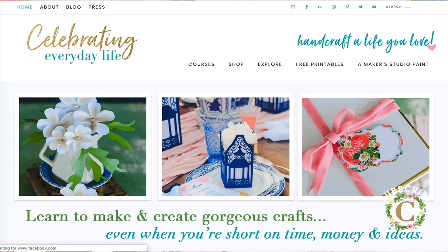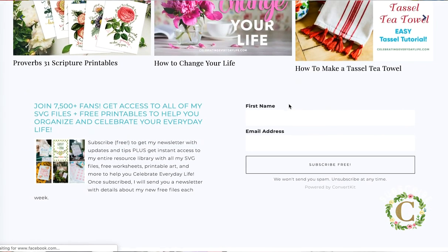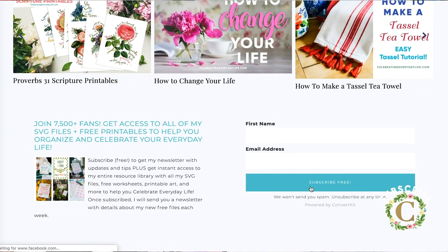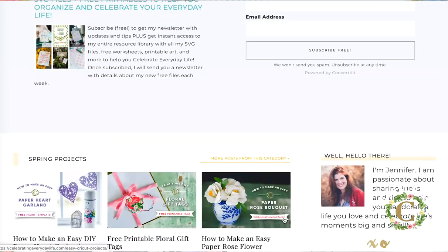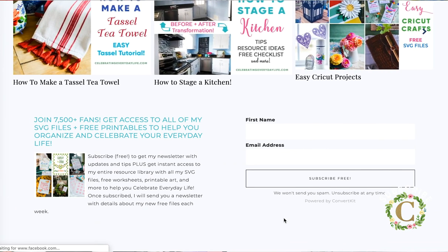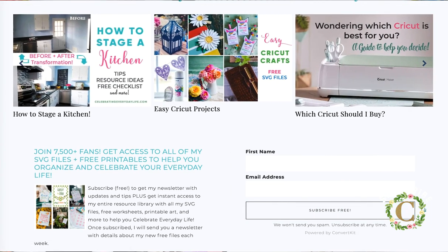The first thing you want to do is head over to my blog CelebratingEverydayLife.com. Once you're there, click the free printables button at the top, or scroll down on the home page, enter your name and email address, and press the subscribe for free button. That will give you access to my free resource library, filled with lots of free files for Cricut projects. Once you're there, download the mermaid life file.